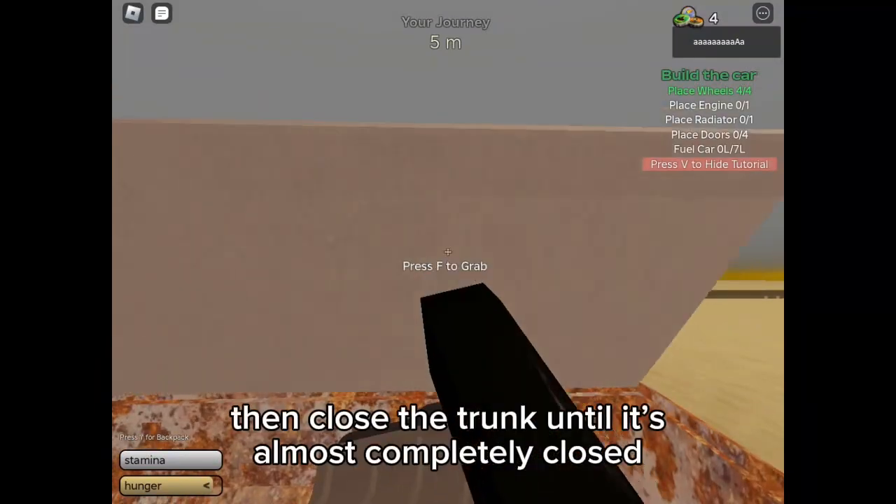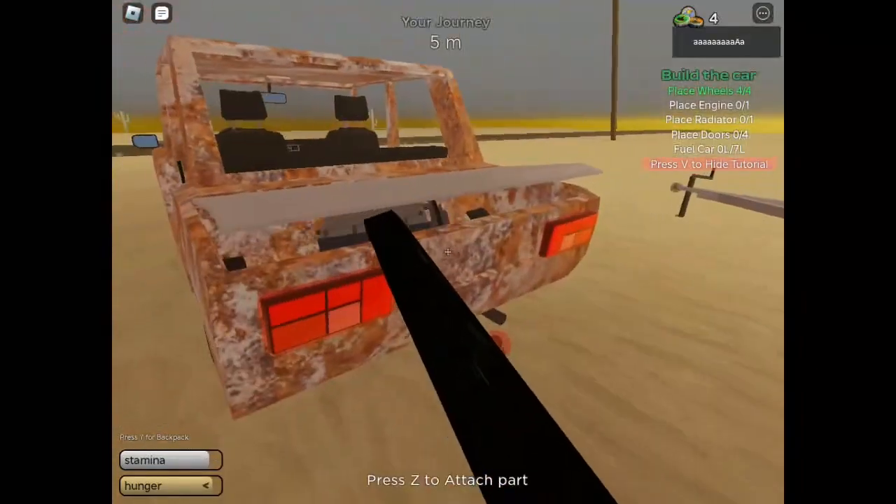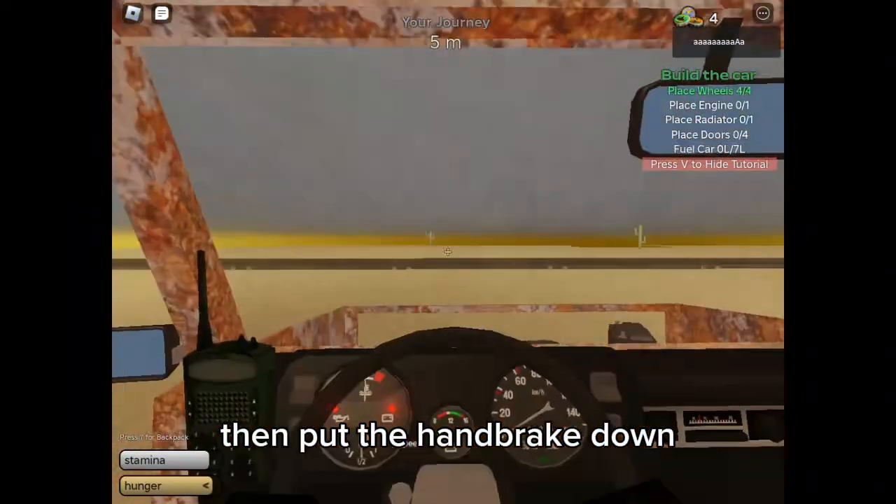Then close the truck until it's almost completely closed. Then put the handbrake down.